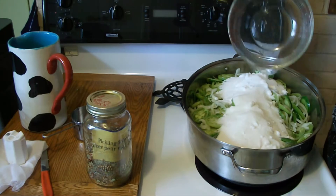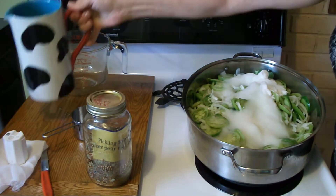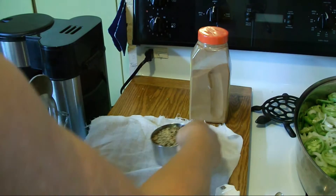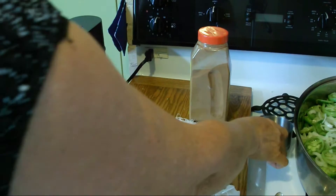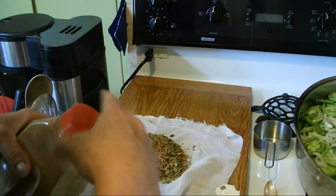We're going to add the sugar — six cups — and three cups of vinegar, and one cup of pickling spice. Here I have my pickling spice and cinnamon. I'm going to dump my pickling spice onto my cheesecloth and add a couple teaspoons of cinnamon in here too.